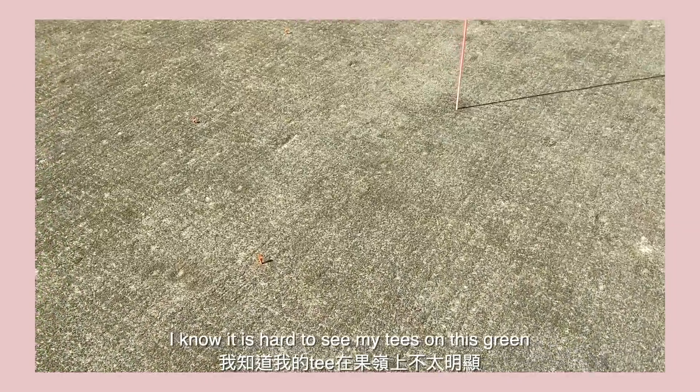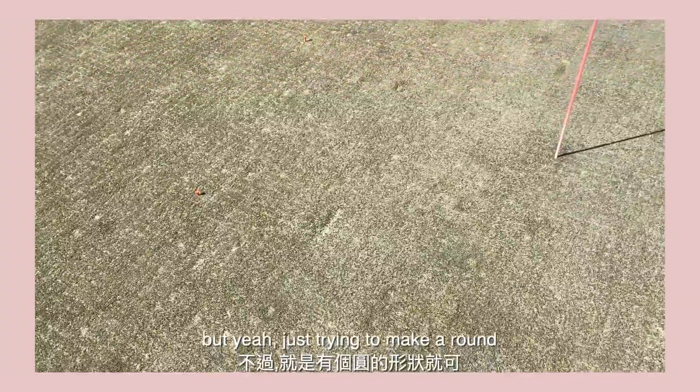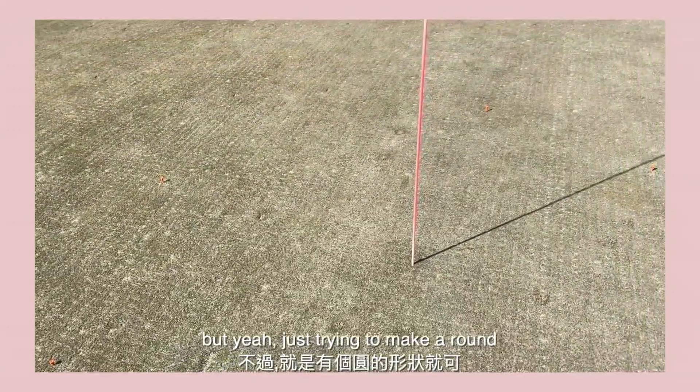I know it's kind of hard to see my tees on the screen, but just trying to make it round.